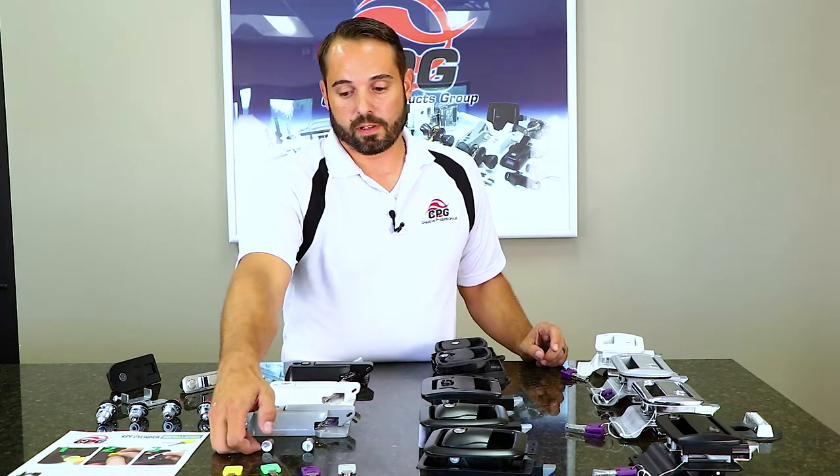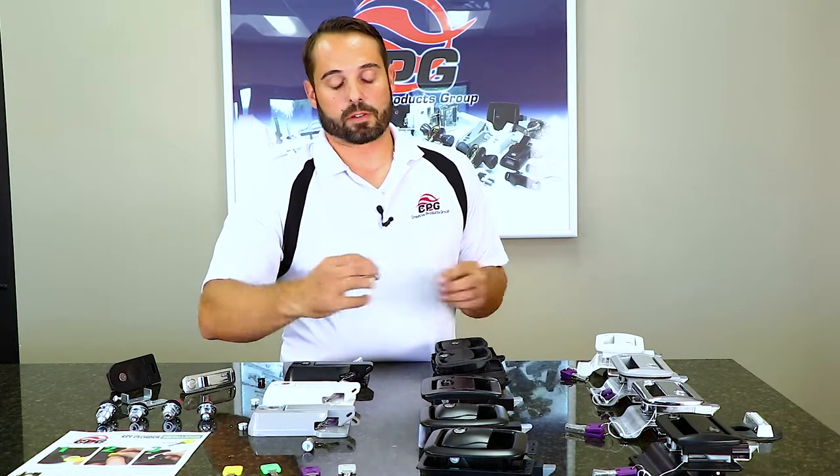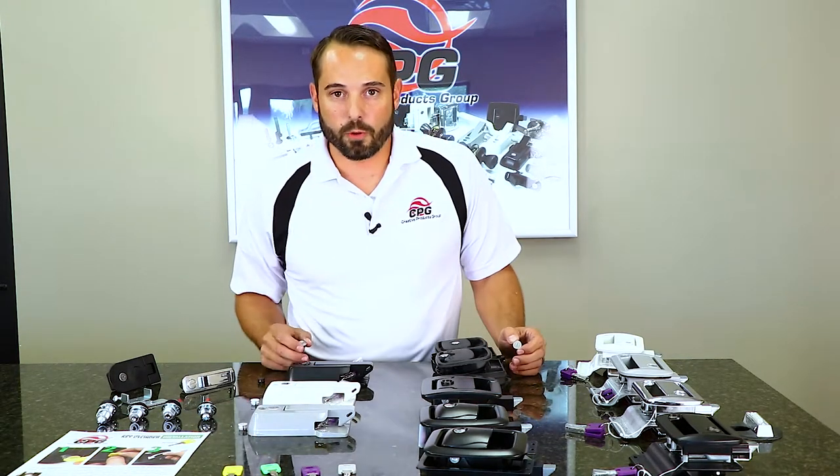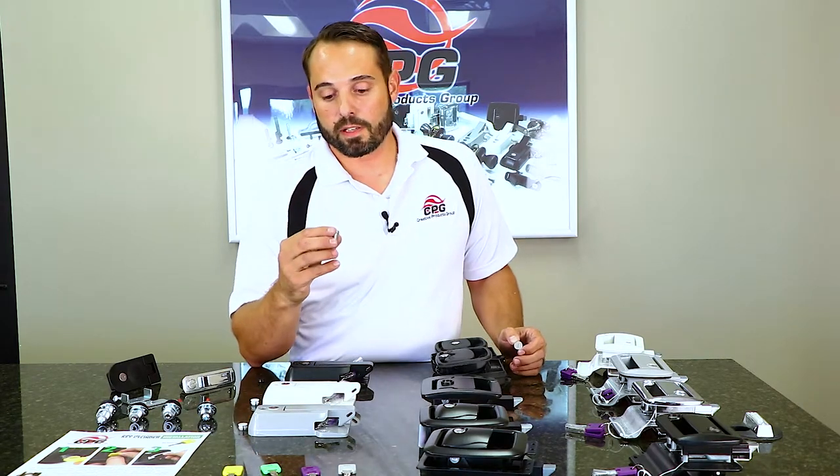Next we have our cylinders. There are two different types of cylinders: we have a mastered cylinder and a non-mastered cylinder. You'll know the difference when you look at the scalp of the cylinder.